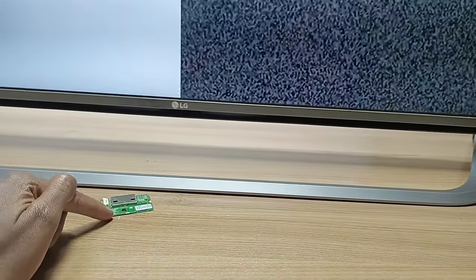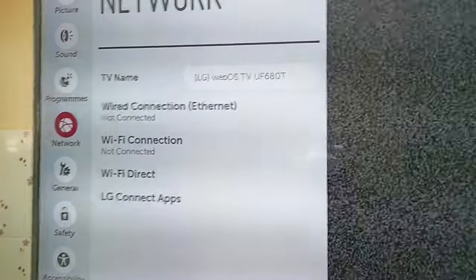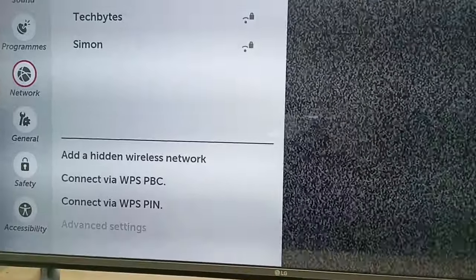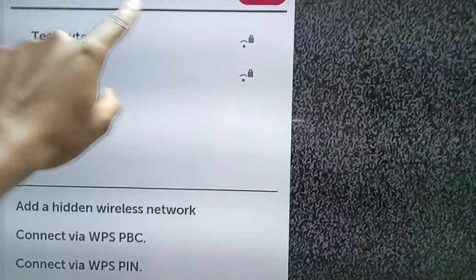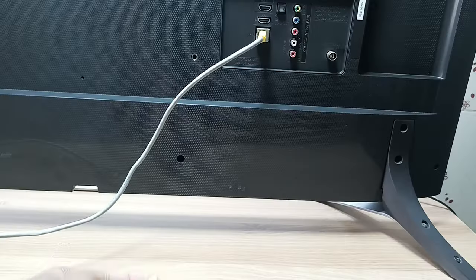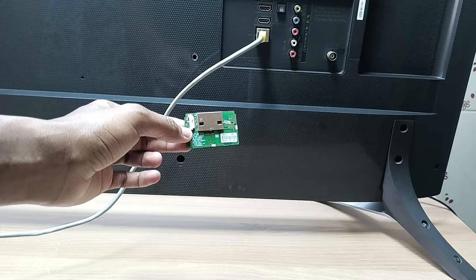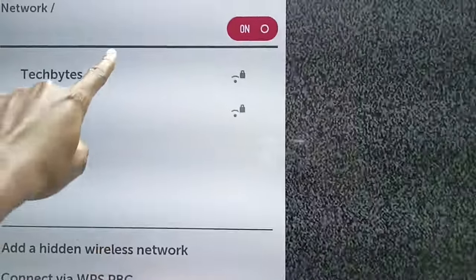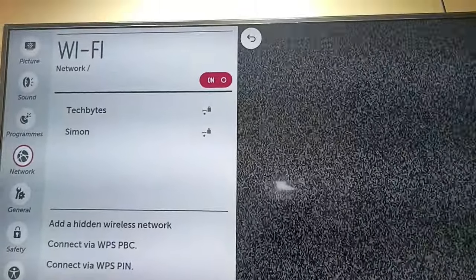I have just replaced this Wi-Fi module with another one inside. Lucky for me, I didn't have to buy the replacement part because I got it from a broken TV. Let's see if the Wi-Fi connection is actually working — and over here, you can see it's actually working. Before, we couldn't see any Wi-Fi networks at all. That's it, guys. My name is Dominic. Thank you for watching, and goodbye.